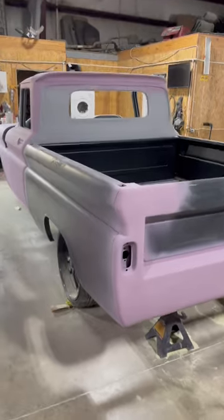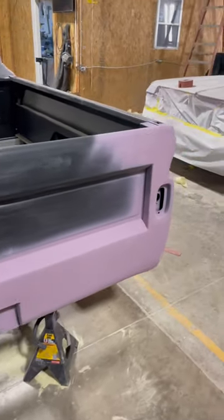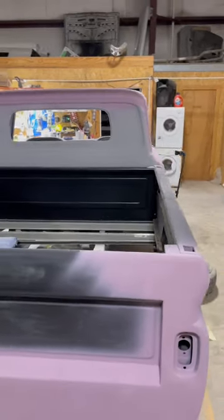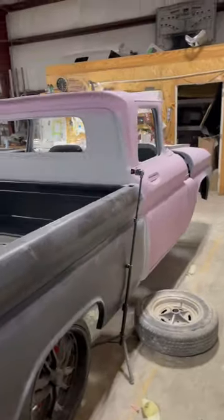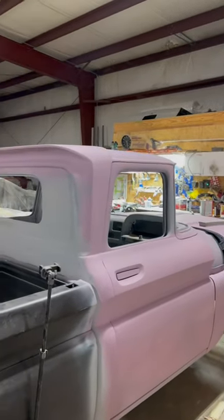That 63 truck — we welded up the seams on the tailgate. He didn't want no tailgate. Got it all bodyworked. Gonna be a bad one right here. Frame off, all the works. Took the drip rails off of it too, on the back and sides.